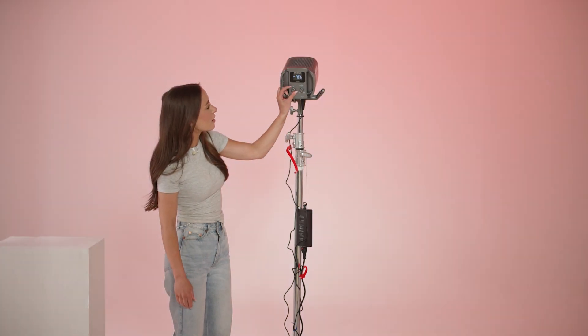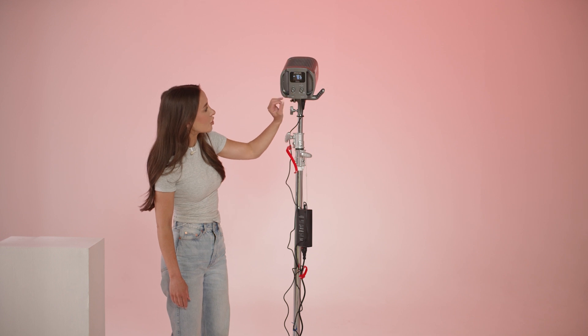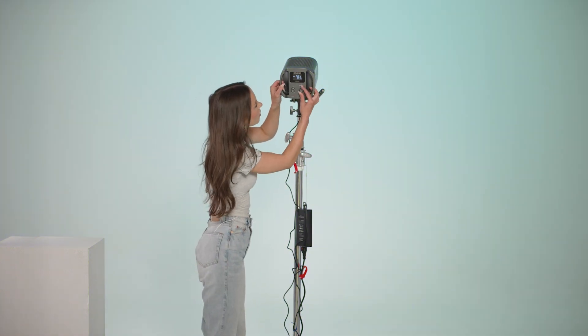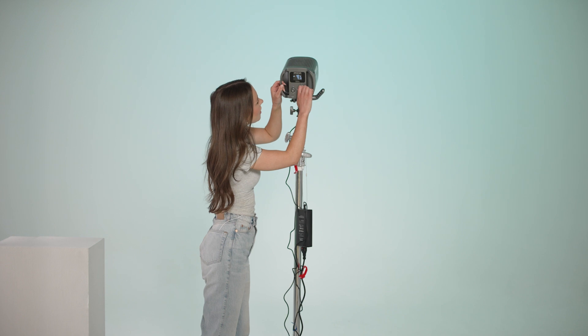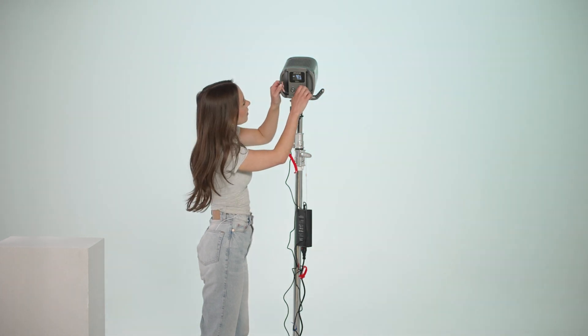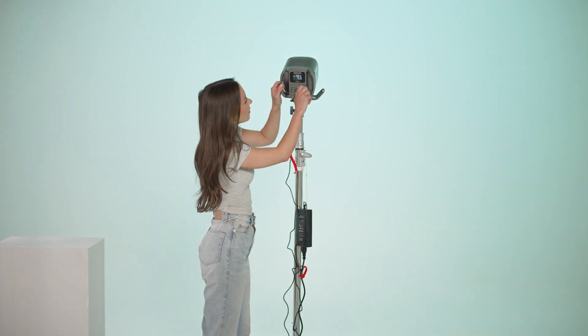Then with one click of a button you can go from CCT to HSI, just like that. On here you can adjust the brightness, hue, and saturation. If I go in here I can change the hue — that's quite nice — and then I can also go on to saturation and bring that down so it's more of a not-as-bright look, or you can bring it up.